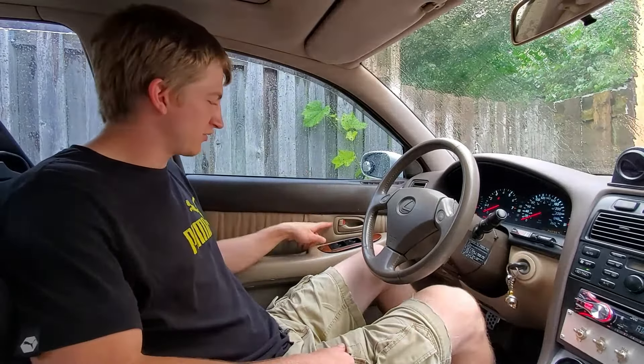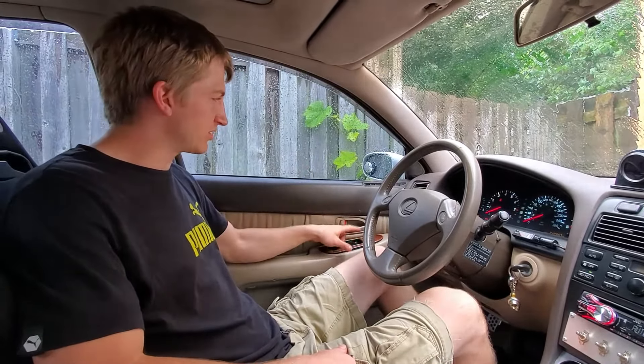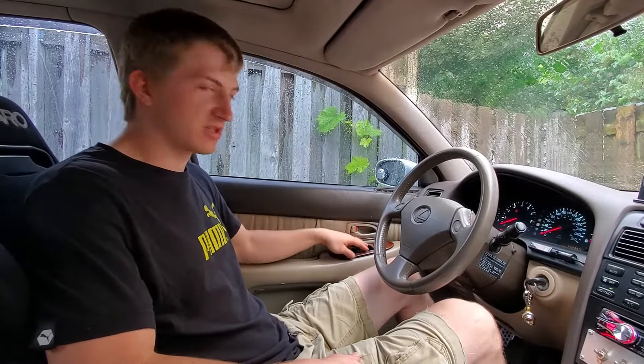Hey guys, welcome back to JD Mods. Today I'm going to be making a how-to video to show you how to fix your window switch if you have a slow window or the switch is not working altogether. We're in my 93 Lexus GS300, but I'm sure this trick will work with lots of different makes and models, especially from the same era.